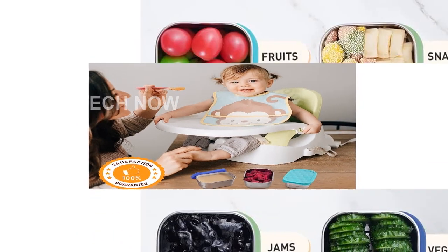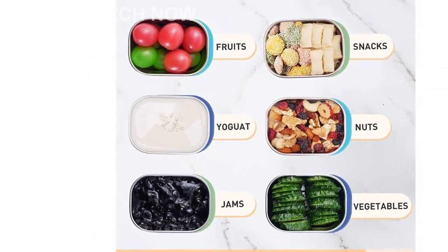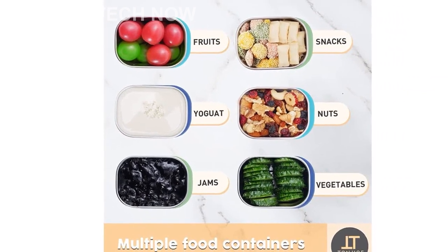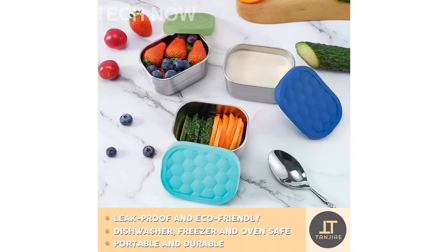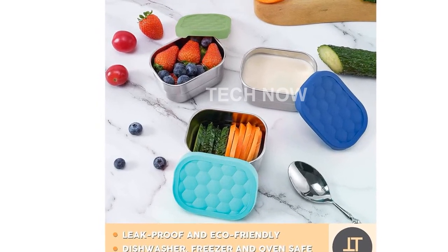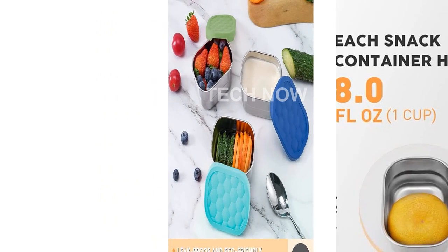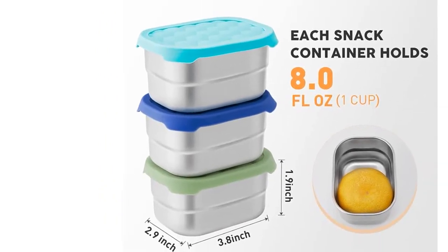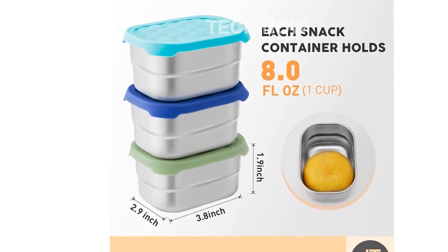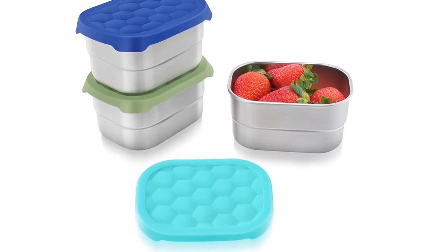The Tangier Stainless Steel Snack Containers for Kids are available in a beautiful blue color. They are made with high-quality stainless steel and silicone materials, ensuring durability and longevity. With a capacity of 8 ounces, these containers are perfect for packing snacks for kids of all ages. Their classic rectangular shape and solid pattern make them a timeless addition to your collection. The product dimensions are 2.91 D x 3.82 W x 1.89 H, and each set includes three containers.